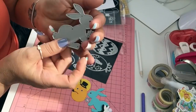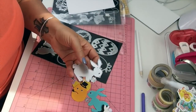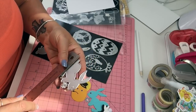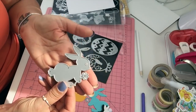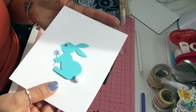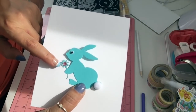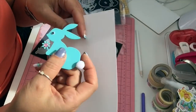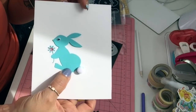I have this cute bunny holding a flower — it's about two and three quarters by two and three quarters. I did cut him in blue and gave the little flower some bling. I gave this little guy a googly eye and then put a pom-pom for his tail. So cute, so adorable!